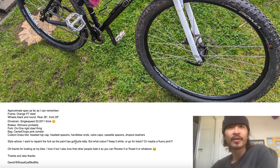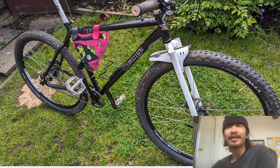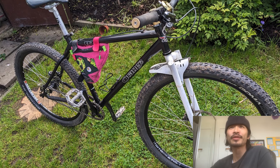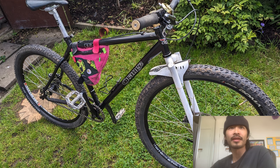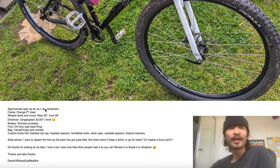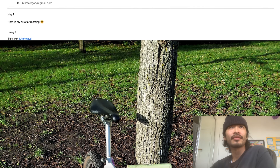A bit more specs: Orange P7 steel frame, wheels black and round - they look pretty round. Single speed 32 by 20 - definitely roasting you for your ratio, this is kind of like a kid's ratio. Shimano brakes, steel rigid fork, camel chops, pink zombie custom brass bits - so he probably makes these brass bits: end cap, headset spacers, bar end valve caps, cassette spacers, dropout washers. Style advice: he wanted to repaint the fork. I wouldn't make it fluoro pink - I'd strip it raw silver so it matches the pedals, seat post, and brass bits. But yeah, overall looks like a fun bike. Thanks David.